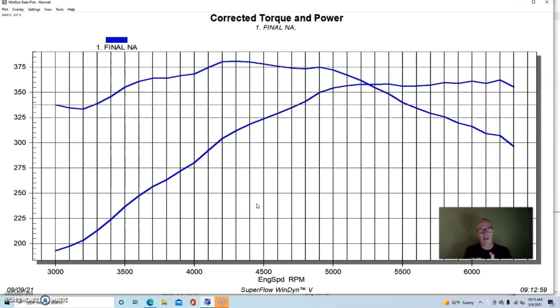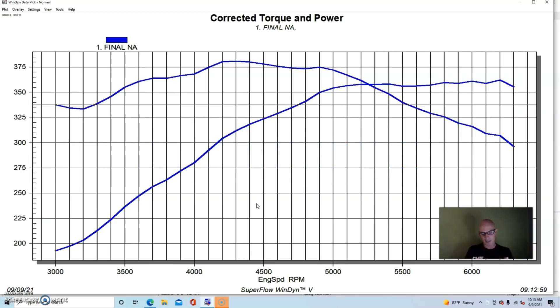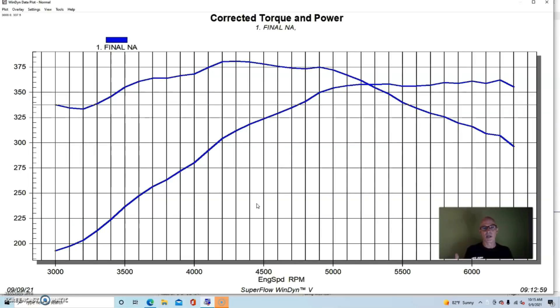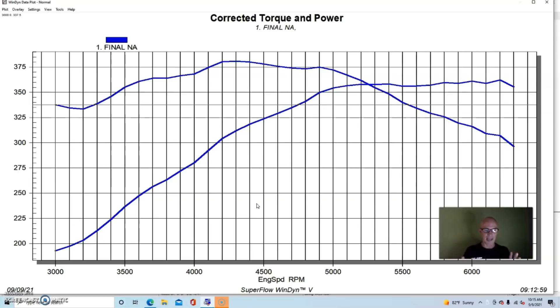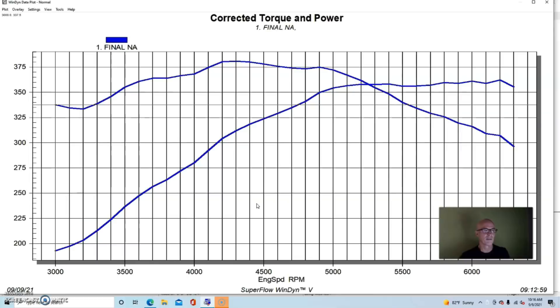We did a lot of testing with this. We tested the factory air intake setups and factory exhaust manifolds. The configuration we started with was run with a radiused air intake in front of the factory throttle body and the factory intake. This thing had the stock intake, stock throttle body, stock heads, cam without the variable cam, and stock short block. We ran it with a set of JBA long tube headers feeding with collector extensions back behind it.